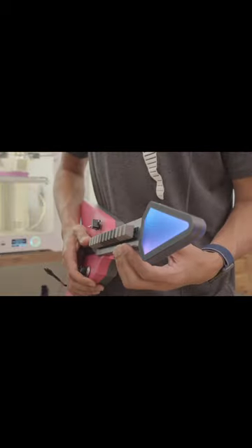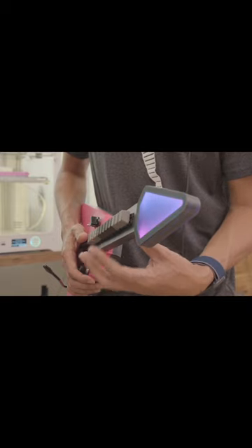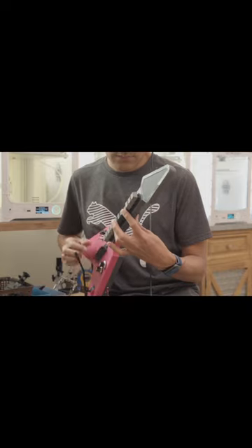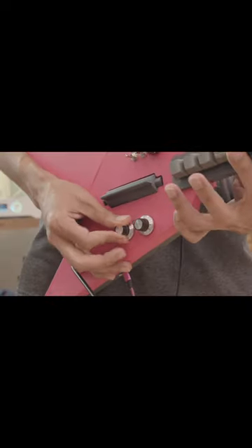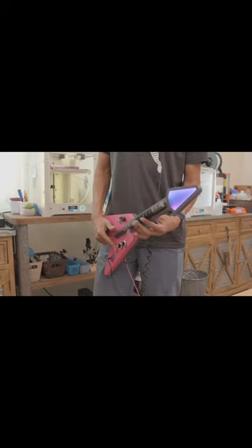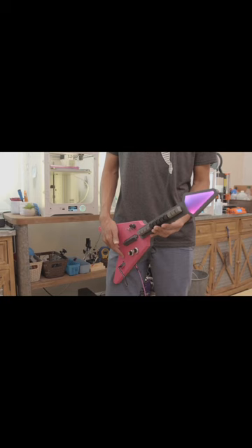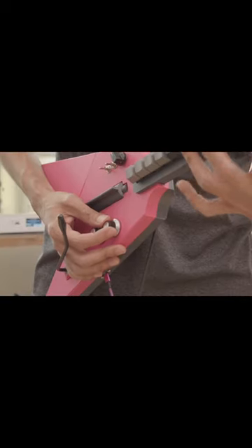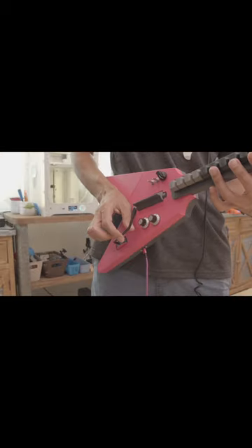It has 12 Cherry MX switches. It has a strum mode for playing chords. You can play with modulation. There's also an accelerometer mode. You can adjust velocity, and it also has a whammy bar.